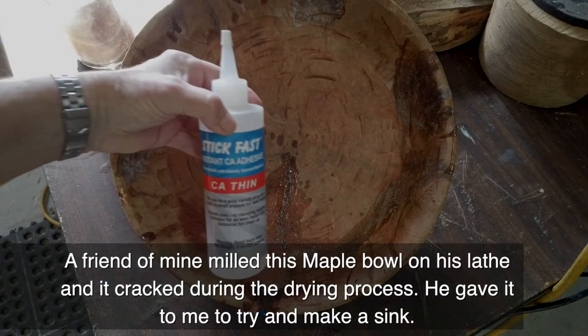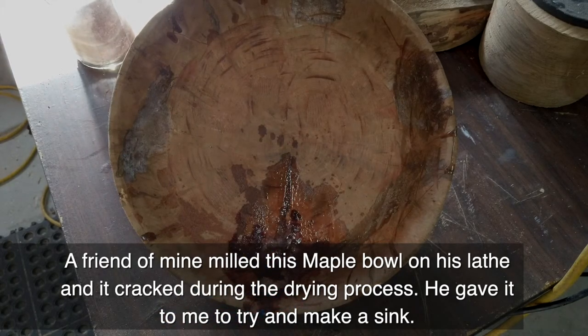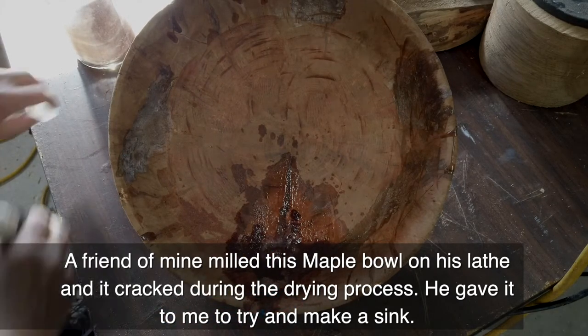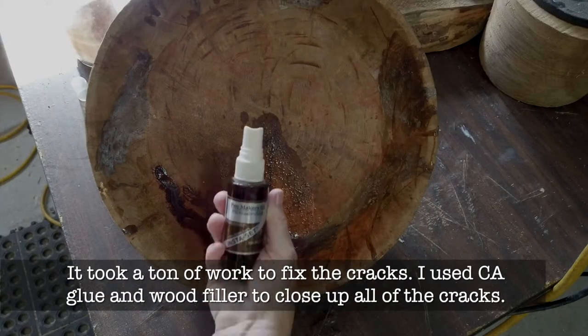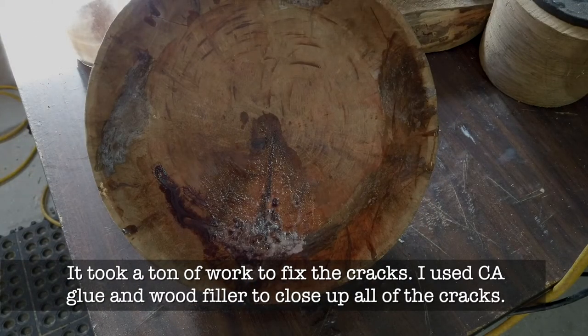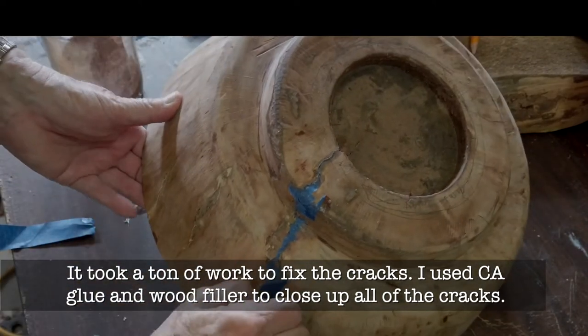Today I'm going to show you about this bowl that I made into a sink from a maple bowl that a friend of mine milled. During the drying process it cracked terribly and he didn't want it — he threw it out. So I said, hmm, I think I can rescue that. That's what this two or three-part video will be about.